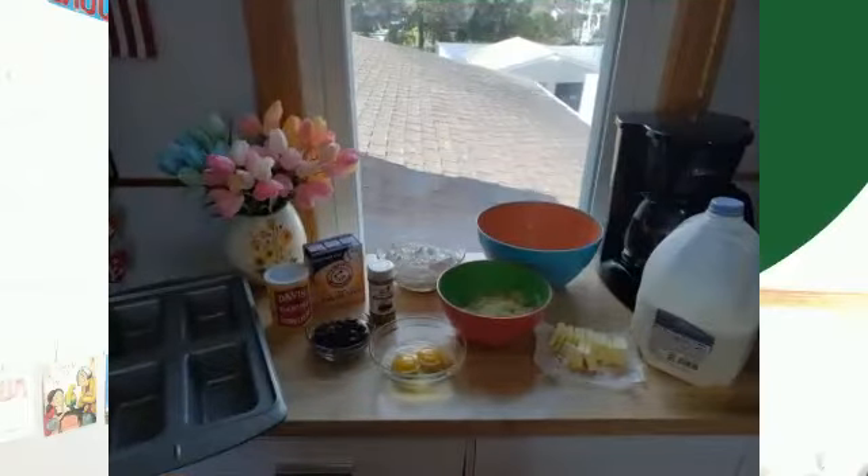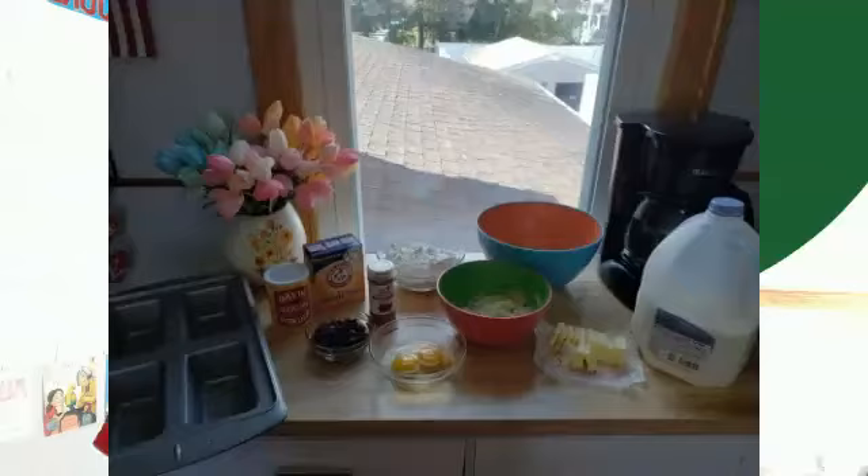So we have milk here, we have the butter which I chopped up into little pieces, we have the flour, we have the mashed bananas, we have two eggs, and we have the cinnamon.